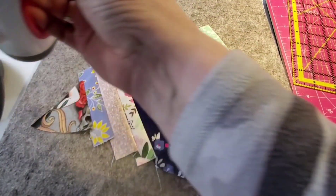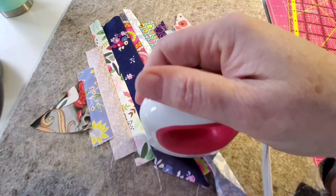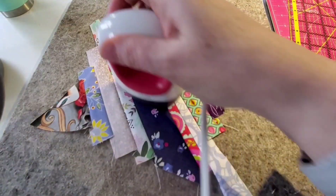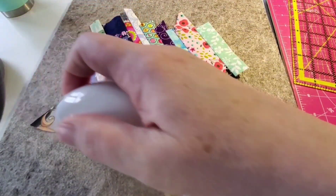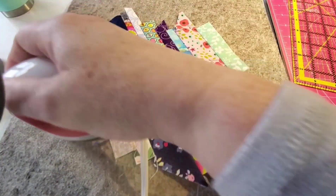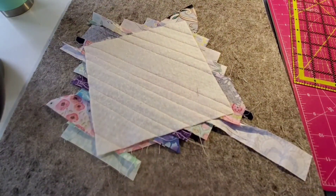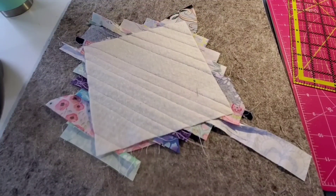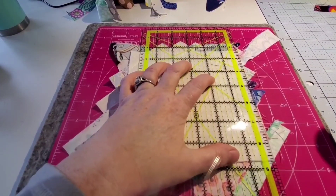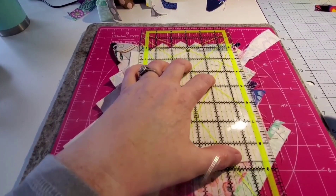We've ironed on all of our strips to my six and a half by six and a half batting. We've sewn them on and now we're going to give it a nice light press. And that's the back — pretty neat. Now, we're basically taking my ruler and I'm going to trim off the excess.